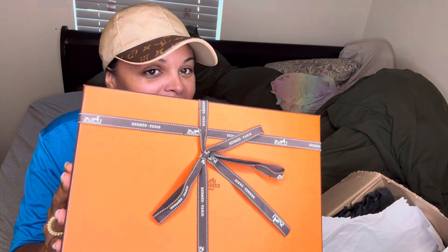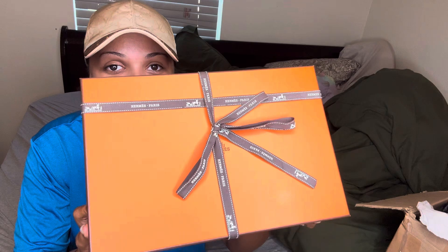This is from Hermès. I never thought I would be unboxing something from Hermès. But here we are. That's the box. Even the box is pretty.